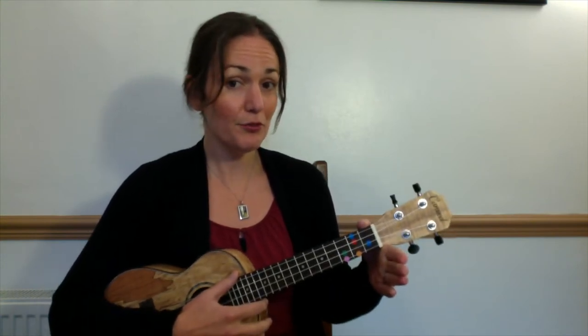We're going to learn 'How Much Is That Doggy in the Window.' You'll see on your sheet that we need two chords: C and G. The chord diagrams are there for you — think back to 'I'm a Believer.'